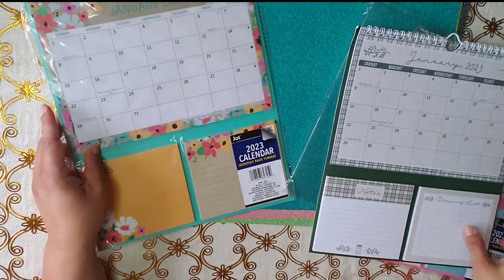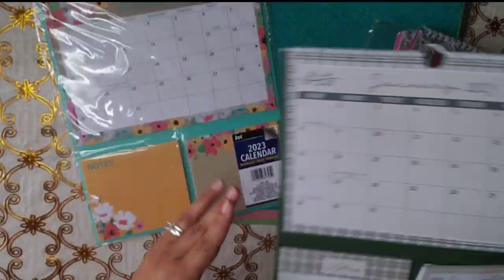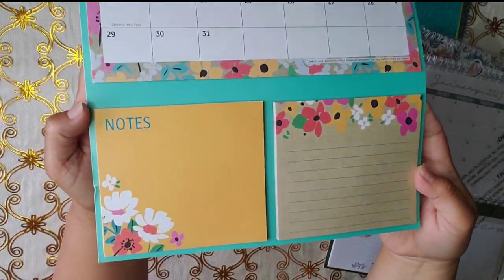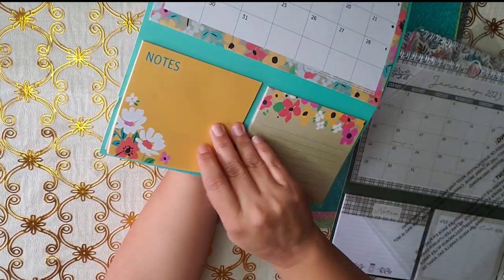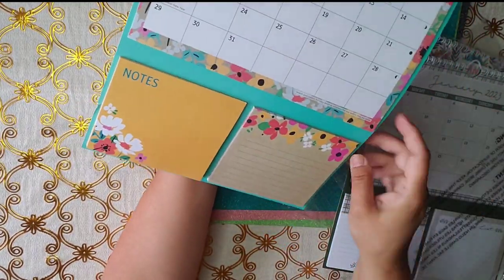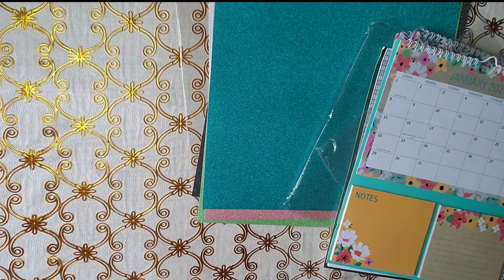And then this one — I have to show you in detail. Look how nice. And every Dollar Tree I've gone to, I found something different.